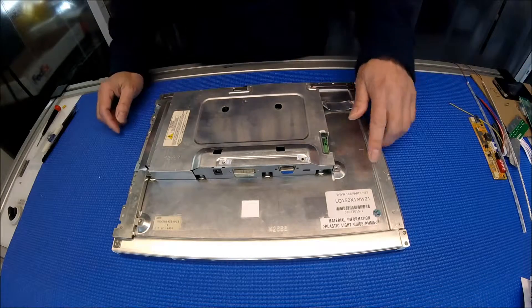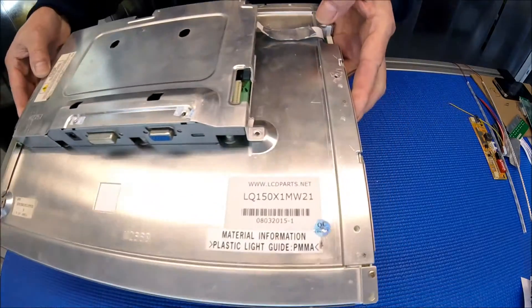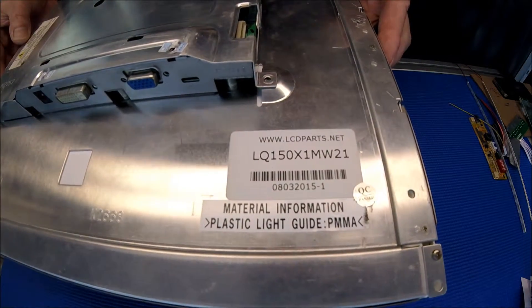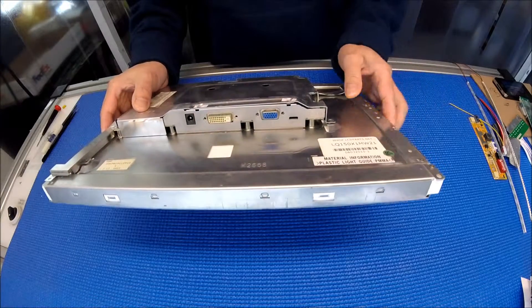This screen is made by Sharp. The screen part number is LQ150X1MW21. This is what we call a smart panel — as you can see, it already has a controller built-in and inverter.